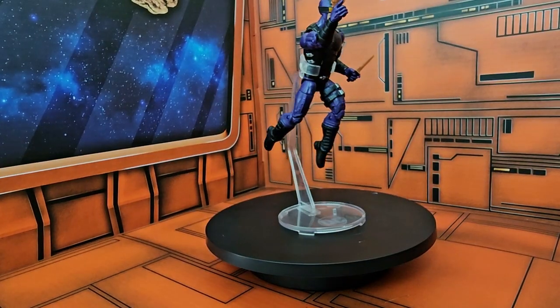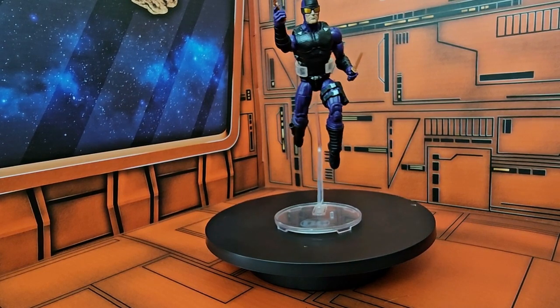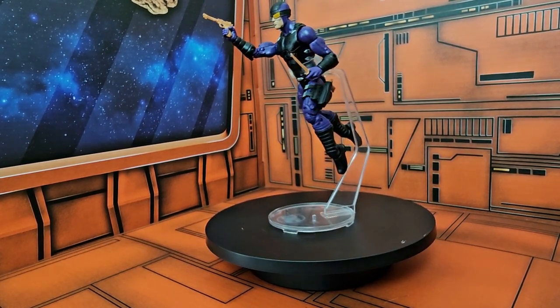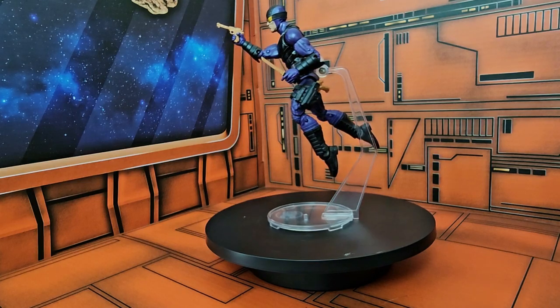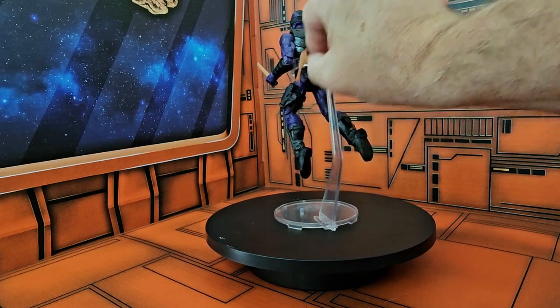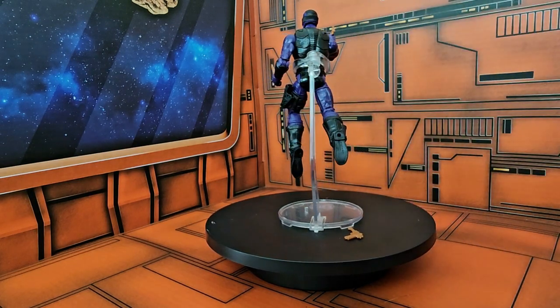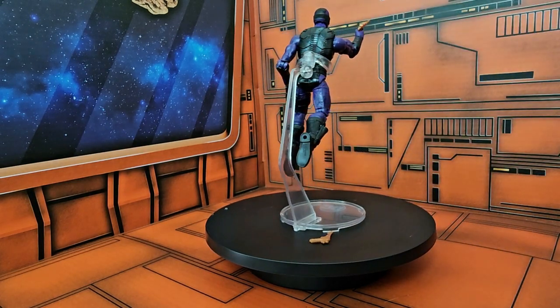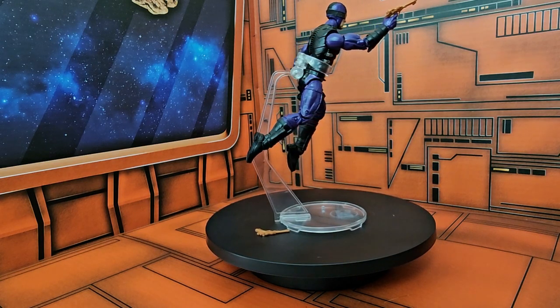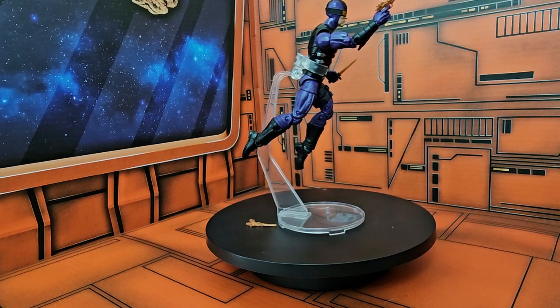Final thoughts on this guy: he definitely is a Marvel character, but he doesn't have much notoriety compared to some other heroes and villains. He is a good figure though, and he does have these extra weapons, so it's a nice extra to have. I found him really cheap. As always, like, subscribe, and keep collecting.